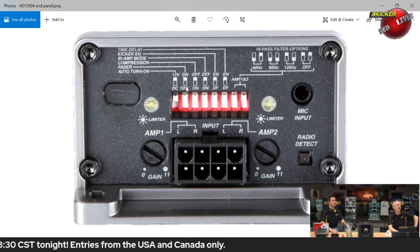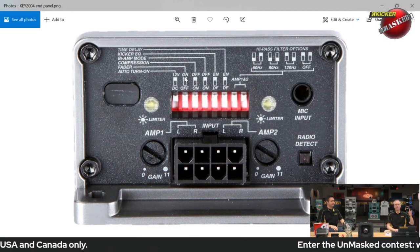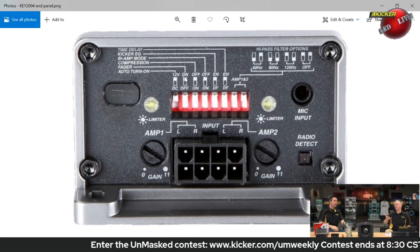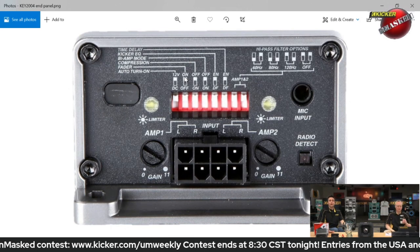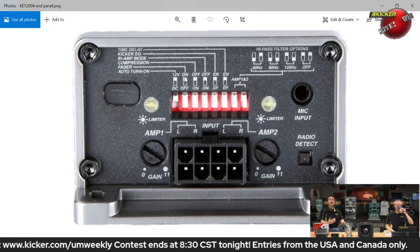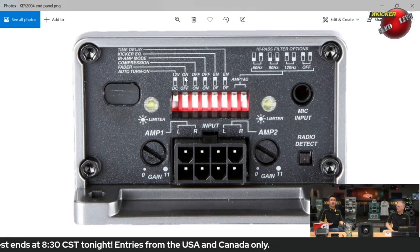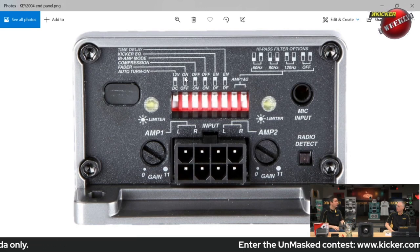With the fader in the on position, the amplifier has to see front and rear input signal. If you turn the fader off, then you don't need front and rear — just front. The easy way to remember it: people know what fader does in your head unit. As you fade the audio front and rear, if you turn that ability off, you can't fade front or rear. So when you have fader on, you have the fader ability.